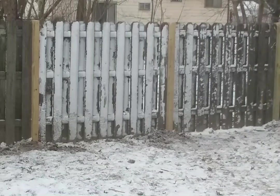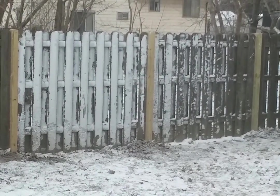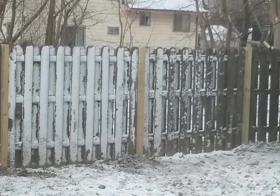And there she is — all fixed up. Another job done by Fix a Fence. If you want to save your dollars and cents, just call John at Fix a Fence.